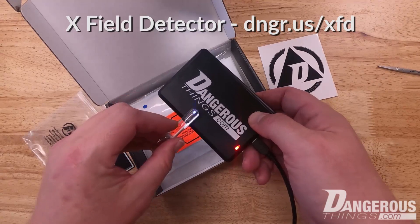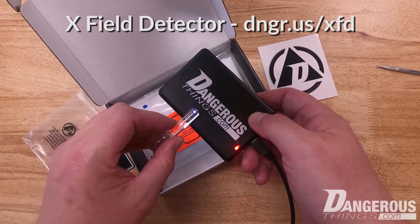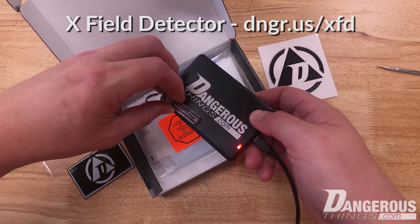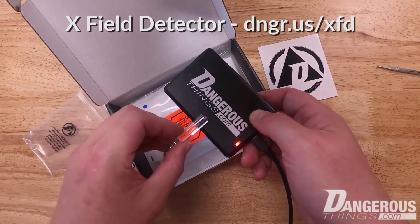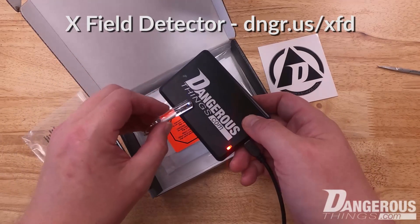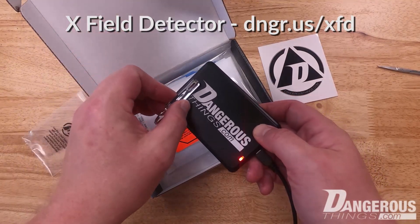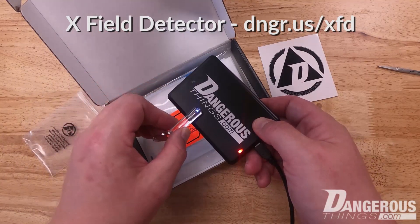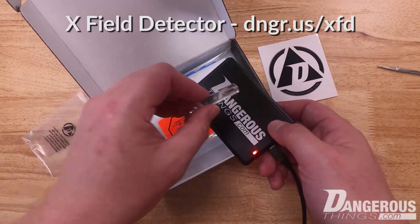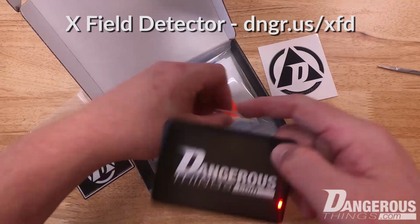You can see that I place the X field detector along the antenna and get it to light up, but only along the perimeter and only in a perpendicular orientation. If I rotate it, no light — no blinky. You have to rotate it to the correct position: 90 degrees perpendicular to the antenna itself. If I try the wrong way, it doesn't read, but as I come around perpendicular to the antenna, I get a read.